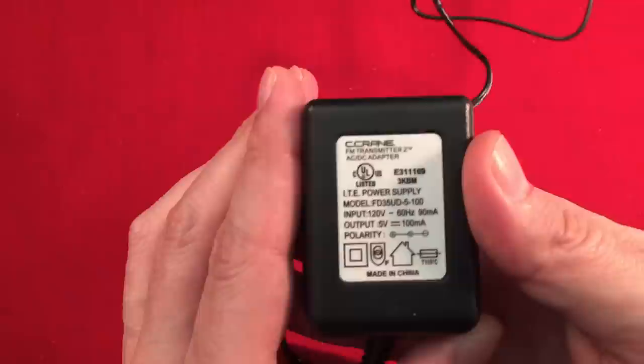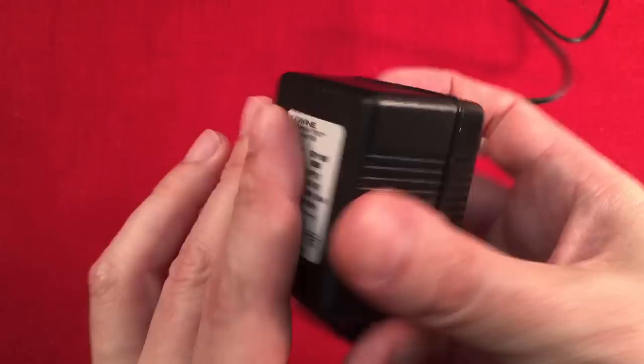In the box we get the AC adapter, which is great — you don't have to worry about batteries all the time. And it's a linear power supply, so it doesn't produce any noise. I had really good luck with this the other day and I'll explain what that was about in a little while.